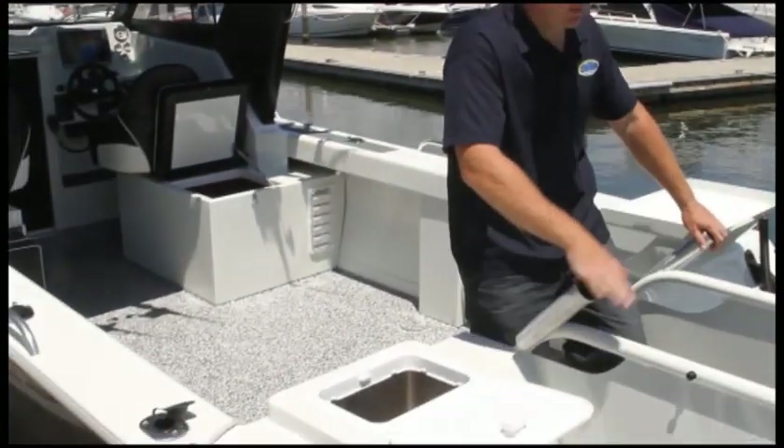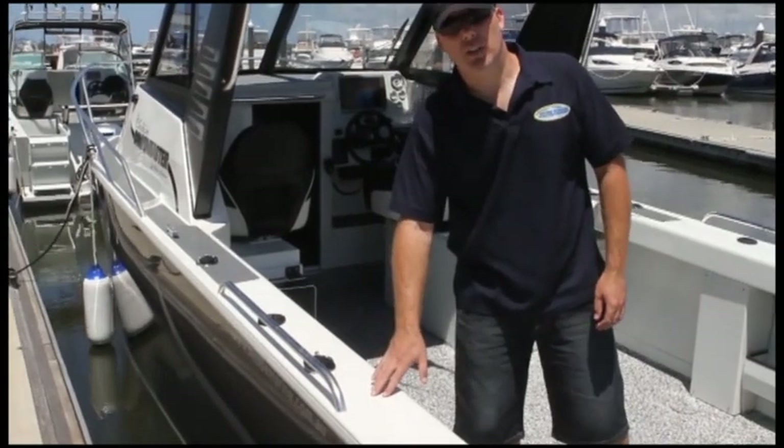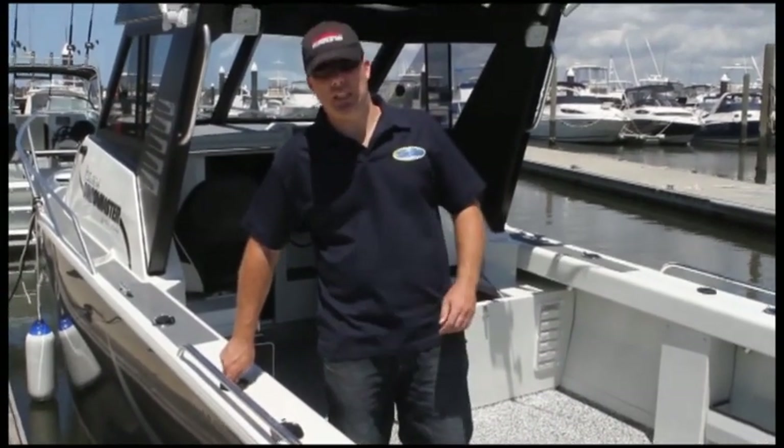Two convenient rod holders and three more down each side. The boat has 175-litre fuel tanks each side, for a total of 350 litres.